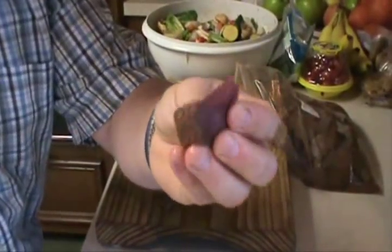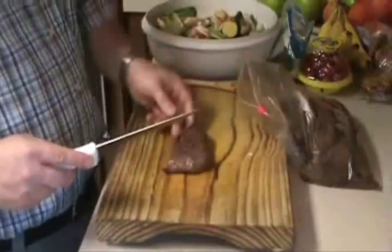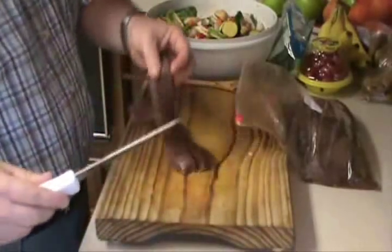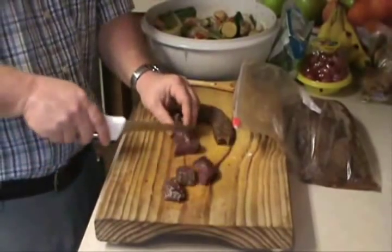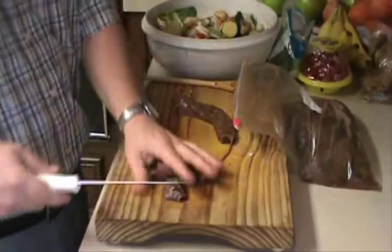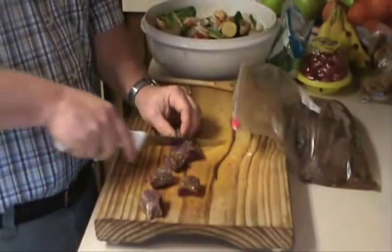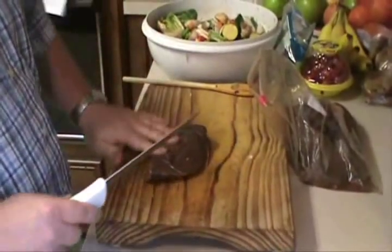Beautiful meat — just beautiful. You should feel how tender this stuff feels. You want to cut across the grain; makes it just that much more tender. Like I said, I've been marinating this for two days. Put them in the refrigerator and let them roll. That's a big old piece.